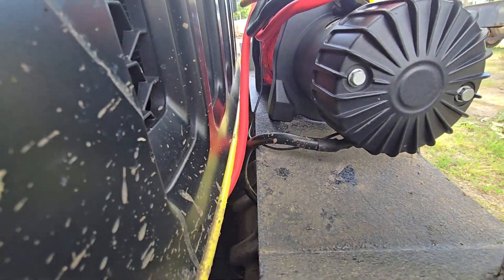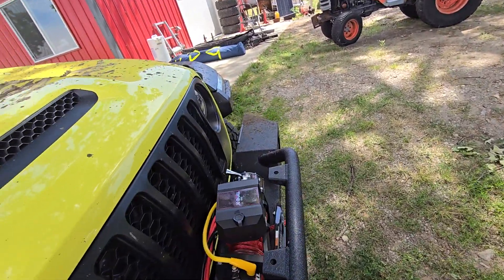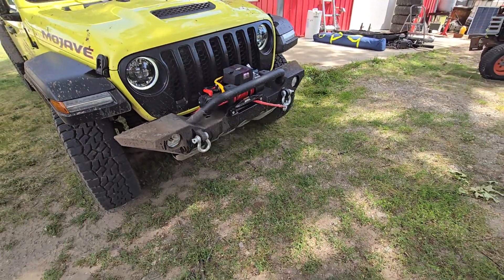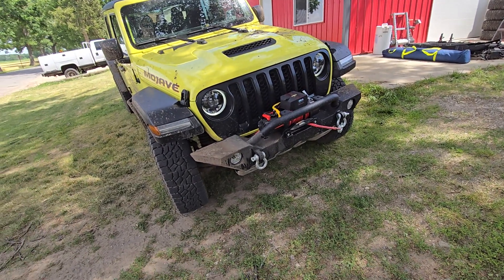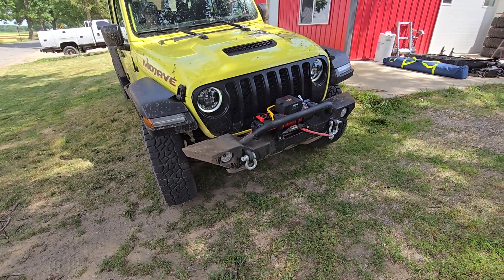It's very hard to show it, but that thing's pulled up about two inches. Later on, after I wash this — probably next weekend — I'll take this off, beat it back down, and figure out how to brace it up. But if you're looking at any of the Trail Force bumpers on Extreme Terrain, I would stay away.